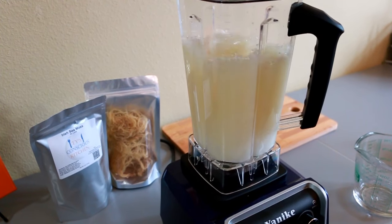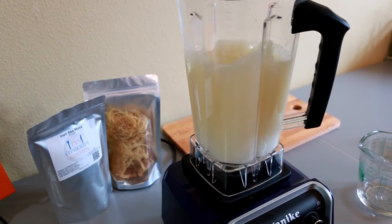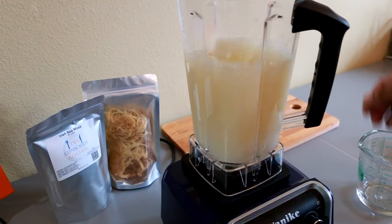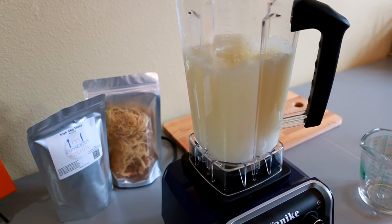For quick results you could soak the sea moss in hot spring water. It took about one minute and ten seconds for this to become a gel.